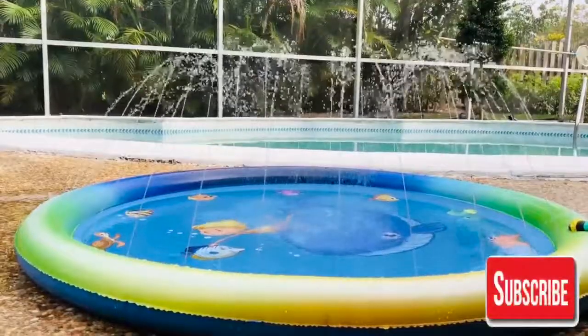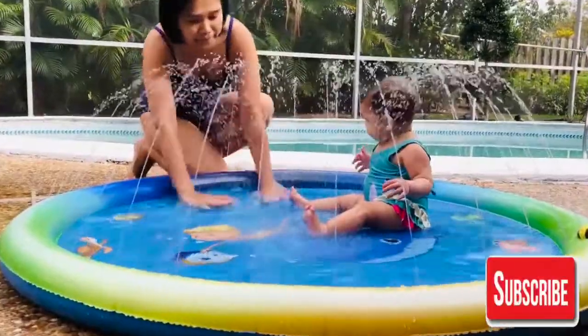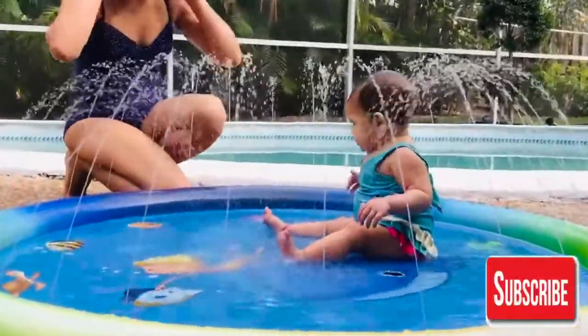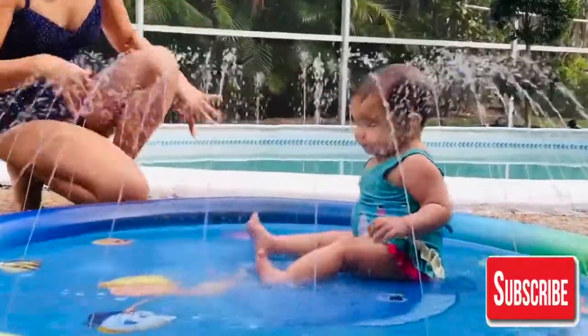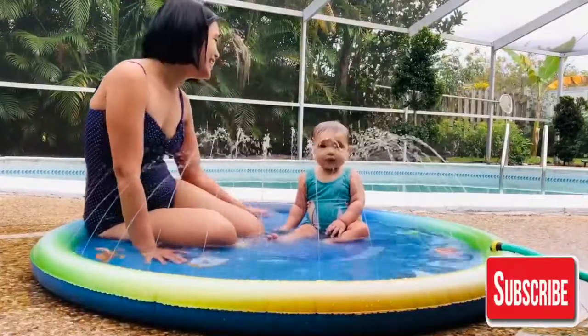Hi, this is a splash pad from JoyJaws. It is very affordable and it is a very fun activity for your kids and your baby. I will put down the link below where you can find this splash pad.